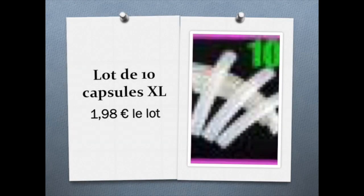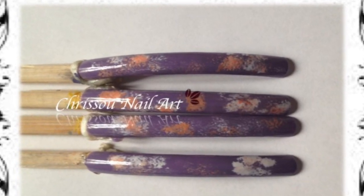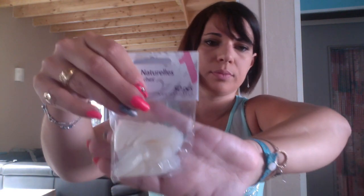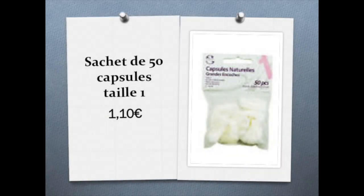J'ai pris trois sachets et je ne me souviens plus des prix, mais c'était pas très cher — le prix va s'afficher. Je vous montrerai une petite photo d'un nail art réalisé dessus. Ensuite, j'ai aussi pris des capsules plus petites, taille 1 — c'est la plus grande taille, en général pour les pouces. Je m'en sers pour mes entraînements, quand j'ai envie de tester une idée de déco, ou avant pour les concours. Et ça, c'est même pas un euro le sachet.